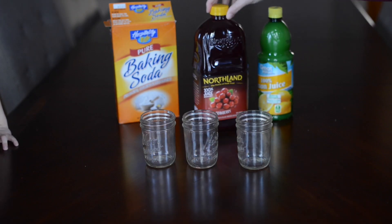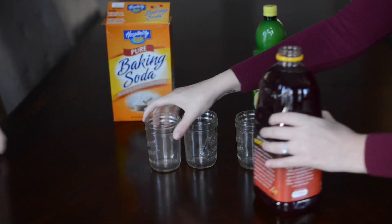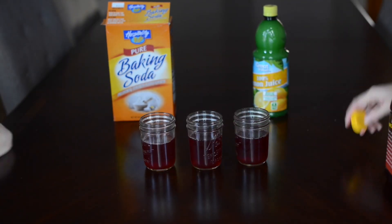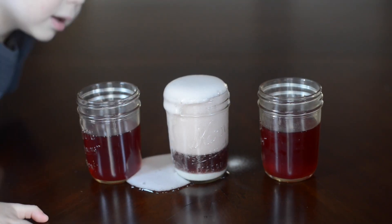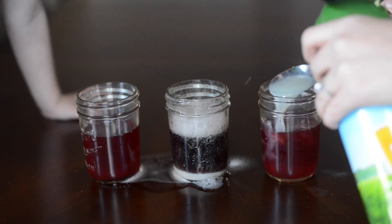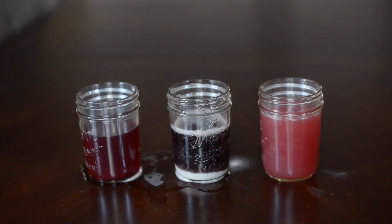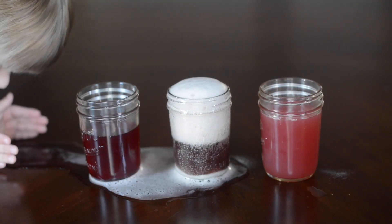For this experiment you need cranberry juice, baking soda, and lemon juice — or any acids and bases you have around the house. Pour cranberry juice into each cup. Make one a control and use the other two as tests. We put baking soda in the first one and noticed it foamed up and changed color. We put lemon juice in the next one, added a bit more, and it also changed color but didn't foam. Then we mixed them together to see if we could turn the color back to pink — just play around with it.